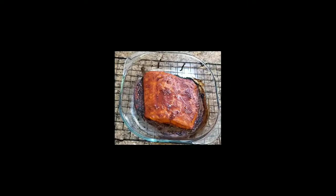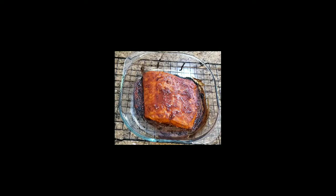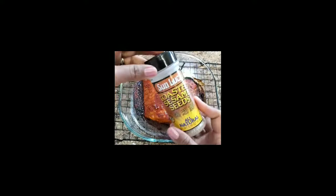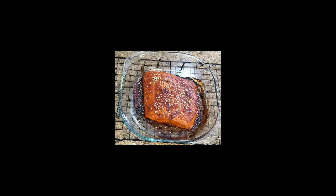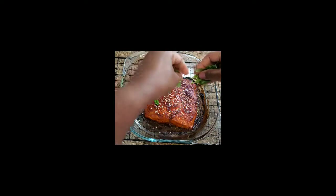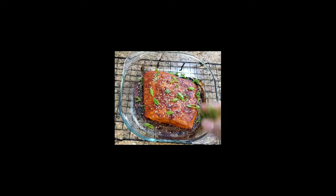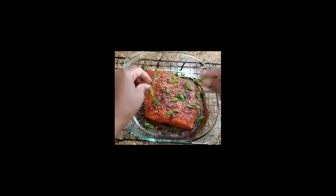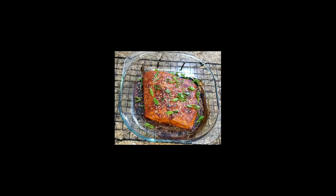Here it is — this is my glazed gochujang salmon. I'm going to garnish it with scallion, some freshly chopped dill, and some toasted sesame seeds. You can buy the plain ones and toast them yourself, but I had pre-toasted ones. We'll do the scallions, get some color into it, and some freshly chopped dill. Let me wash my hands so I can give you a close-up of what this baby looks like.